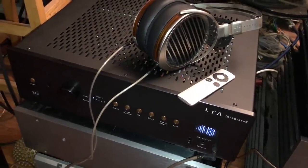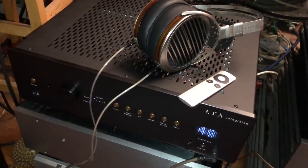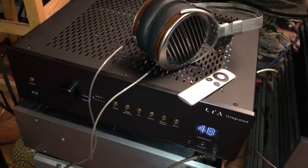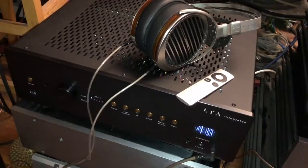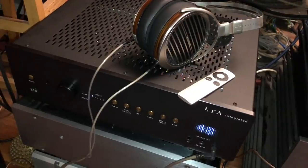What we have here is the Linear Tube Audio Z10 Stereo Integrated Amplifier. It's a tube amp. It is an output transformer-less design done by David Berning, who's kind of known for that, except David Berning's own output transformer amplifiers are a lot more expensive than this one. This one is $4,900.